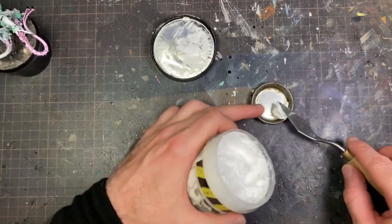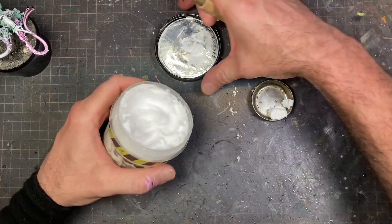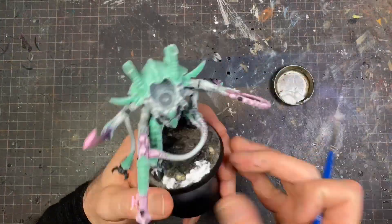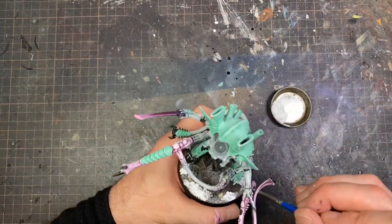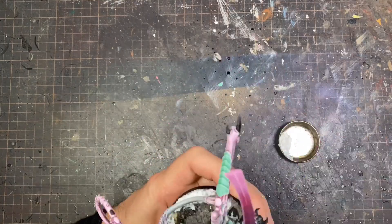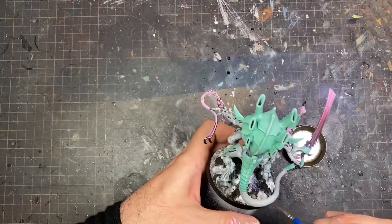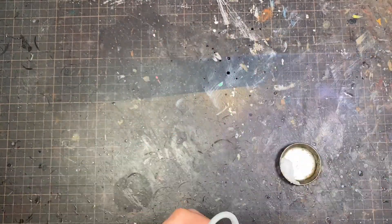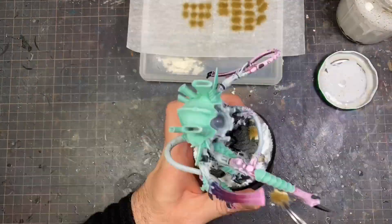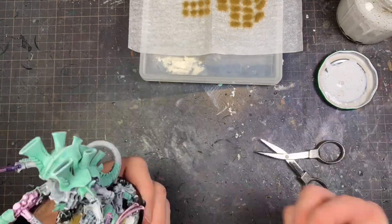I got this snow texture from AK, and here I'm applying it with a palette knife into a little cup, then using an old brush to put it on the base. I shaded down some of the cork areas to make it look a bit like asphalt, then went around putting the snow into the grooves. I didn't want to cover the base entirely — just give the impression of snowfall or an arctic environment. Lastly, grass tufts: a little PVA glue on the bottom and stick them to the base.